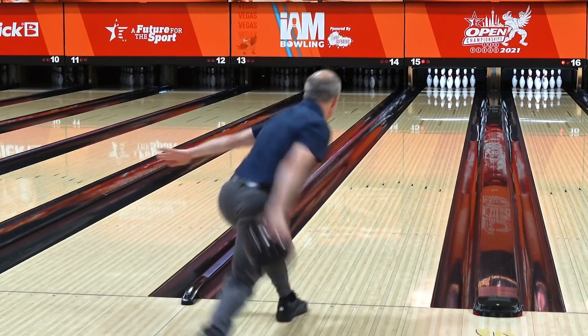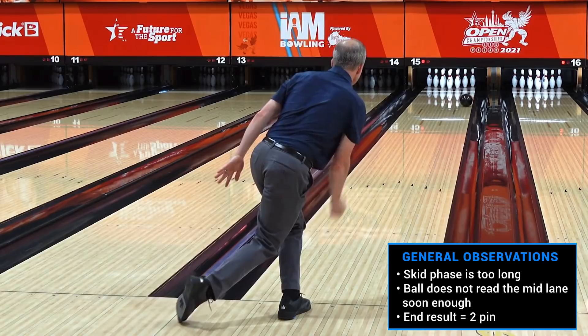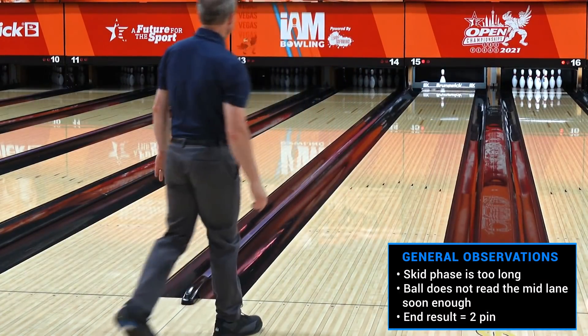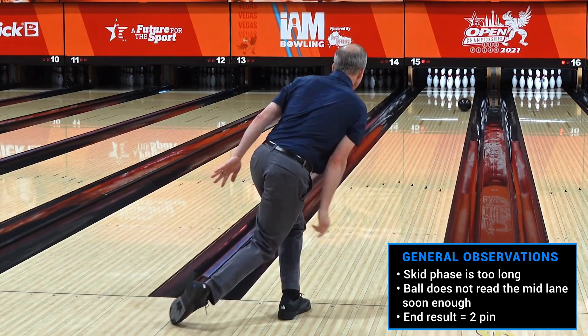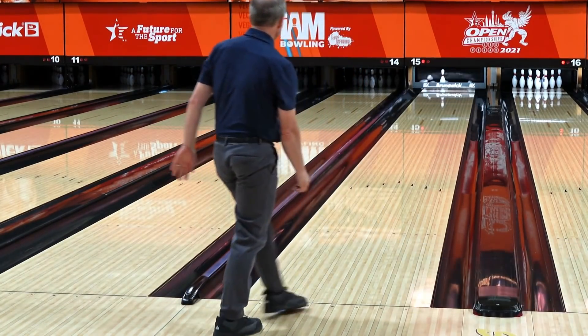As you can see here, the ball went down the lane. I left that two pin. I thought it was a great shot, but the skid phase is a little too long. Now we've got to make an adjustment so we can get more hook and go through the 1-3 pocket.